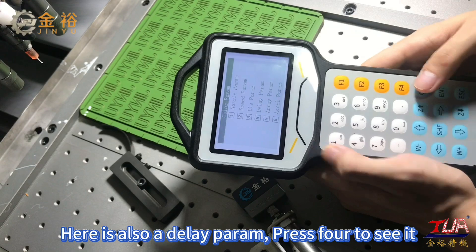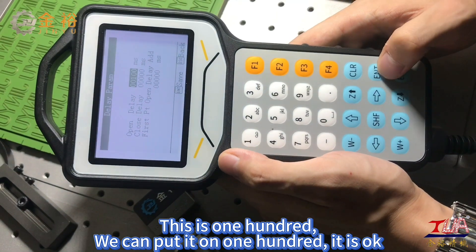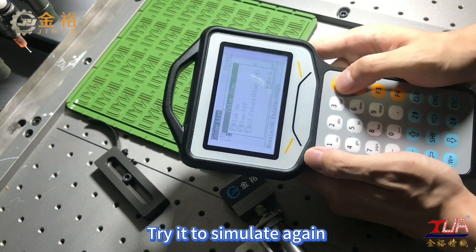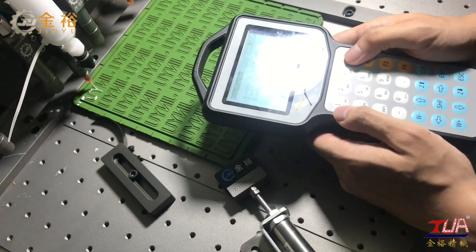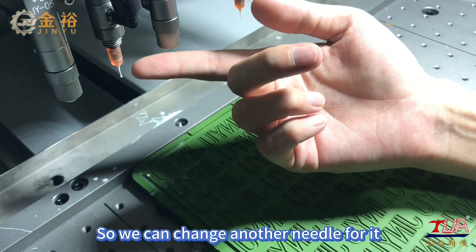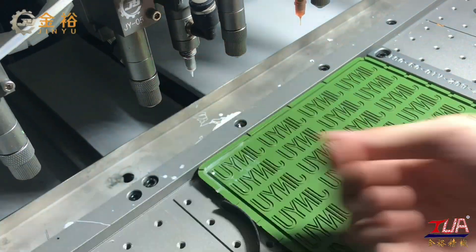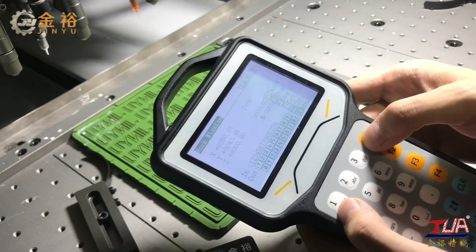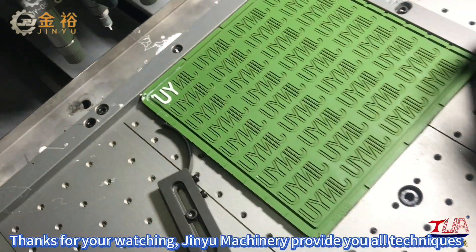Here is also a delay param — press F4 to see it. This is 100; we can set it to 100, it is okay. Let's go back to the first page and try to simulate again. That's not good, because this needle is too thin and this letter pattern is thick, so we can change to another needle. Now we try to simulate again — that's really good now. Thanks for watching. Ginyu Machinery provides you all techniques.